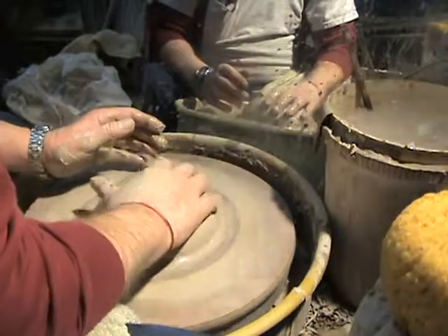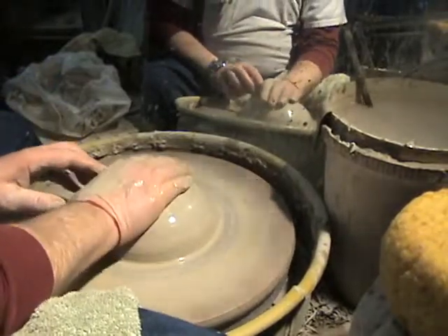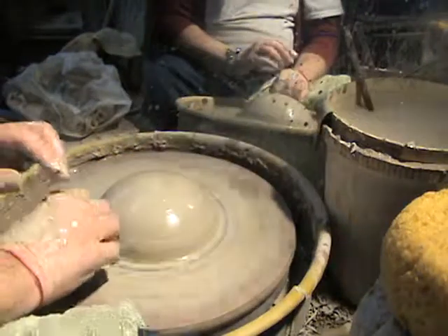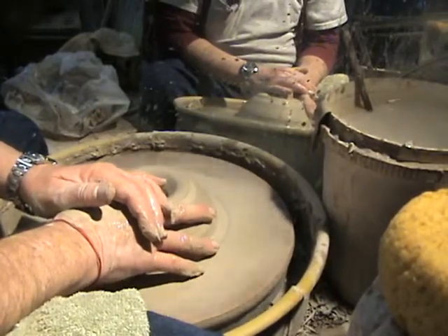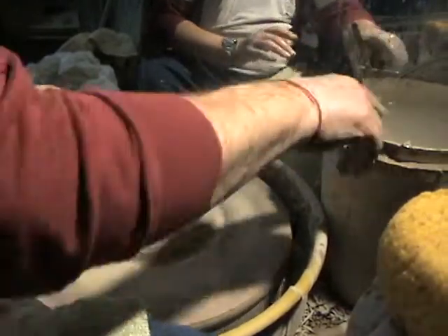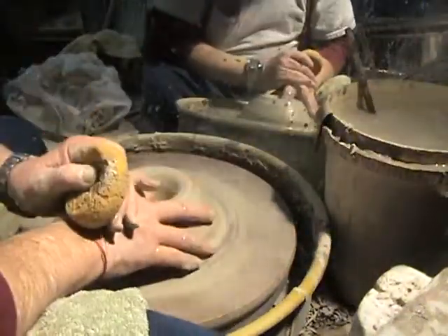Now, the way you can tell that the clay is centered is it's not moving anymore — no motion. Now we're going to drop a hole and pull this into a lid. You have to keep putting water on it; water is the lubricant. We can't use KY because it gets all over everything, and water does the trick.